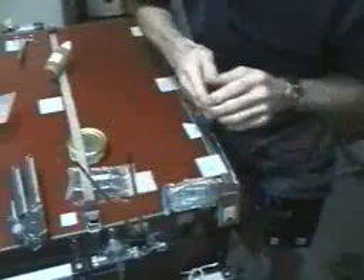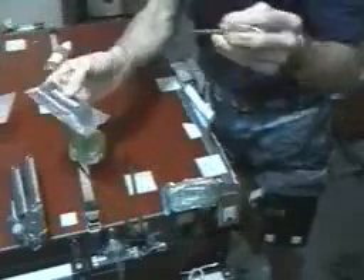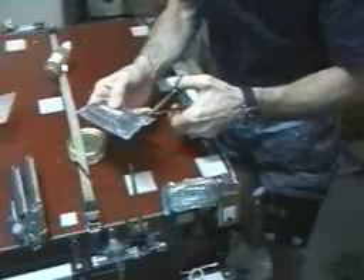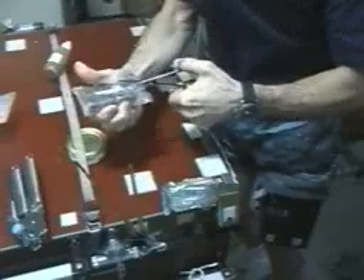I'm also going to have a bag of tea. Here we are in the service module — this is our galley table. I just opened up a package of crackers and put them on that little clip with some Velcro, because a lot of our food items don't have Velcro on them, so you have to figure out how to hold them down.